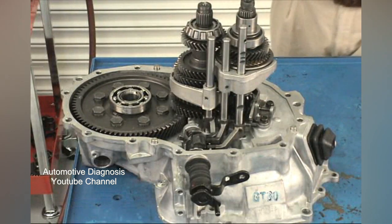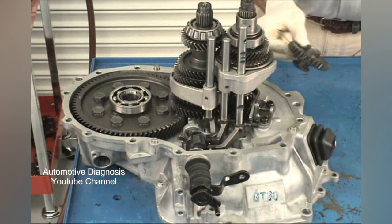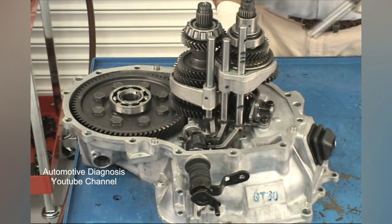Install the reverse shift fork assembly and torque the bolts to 11 to 15 foot-pounds. Install the reverse idler gear with the shift fork groove facing down. Slide the shaft down through the gear and into the clutch housing.